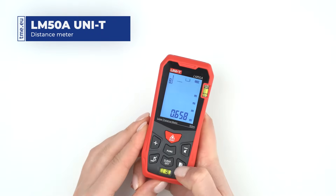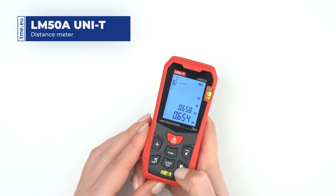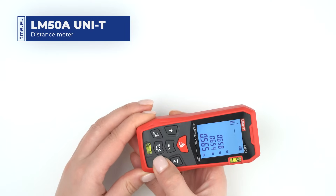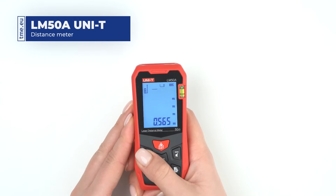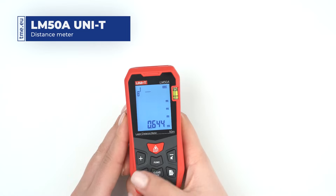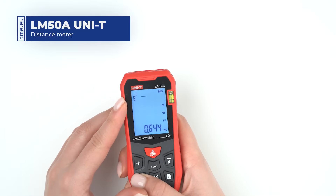If you would like to store a measurement, press and hold the log button. The LDM can store up to 99 measurements. To view them, press log and navigate with the AB sub buttons. Changing units or reference point is done with the unit button.